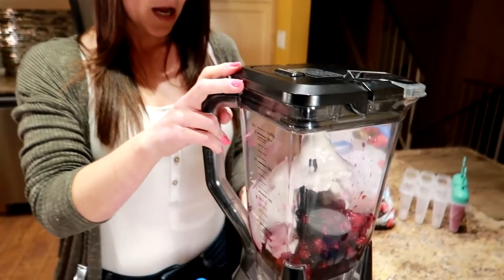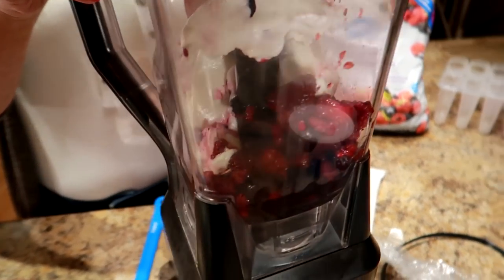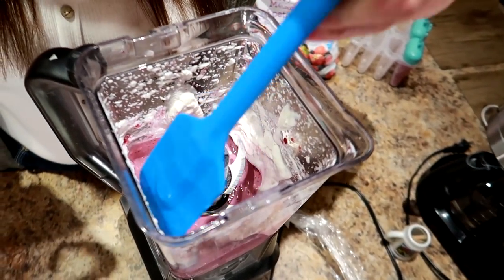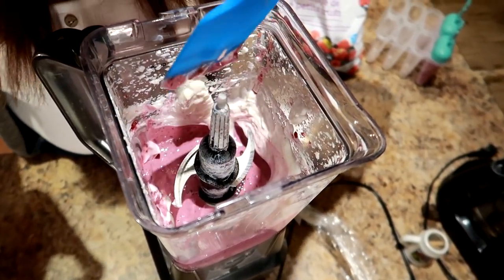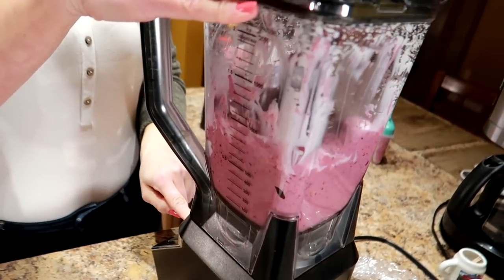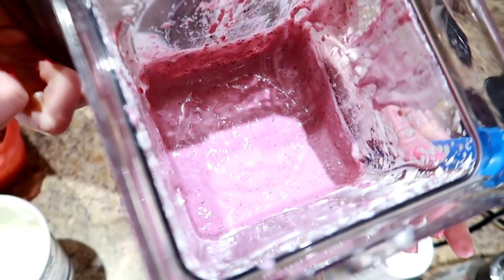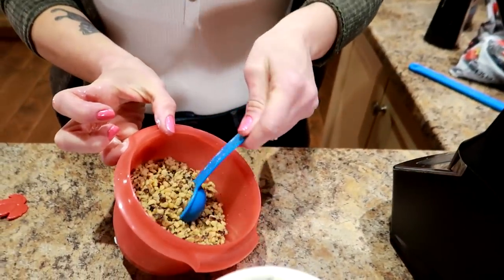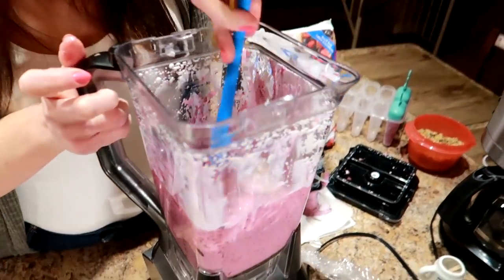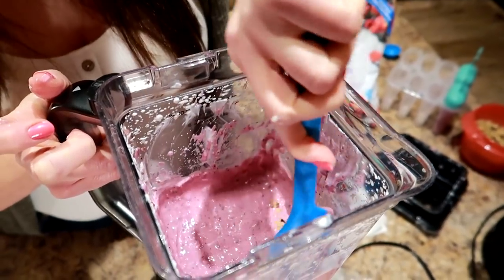I'm gonna blend it on high until it's completely combined. Just before I'm finished I'm gonna stop the blender and use a spatula to push any Greek yogurt that didn't get blended back in. All right, that should do it. Now it's blended up and I'm gonna throw in my two tablespoons of chopped walnuts and just use a spatula to stir them in.